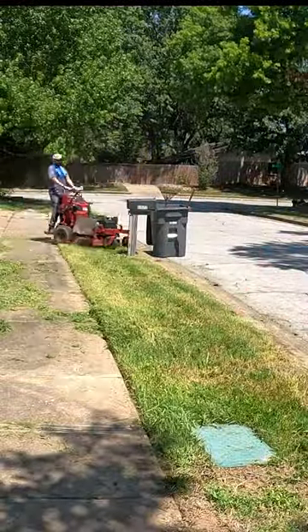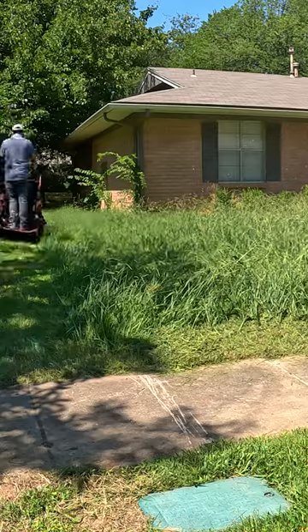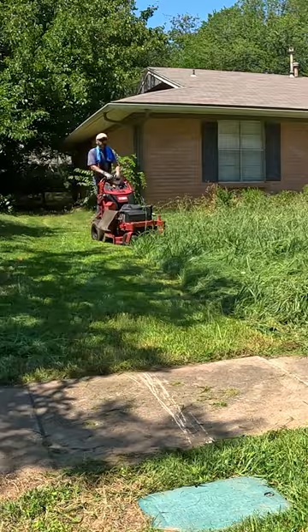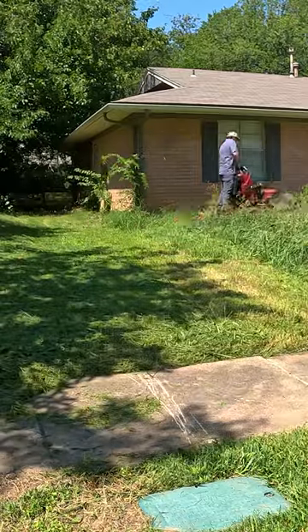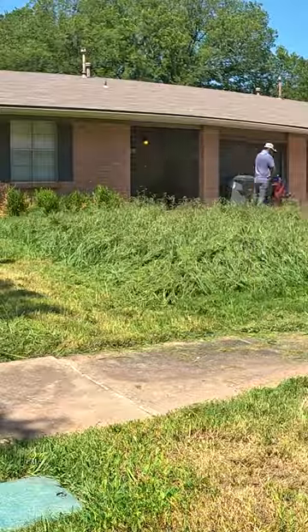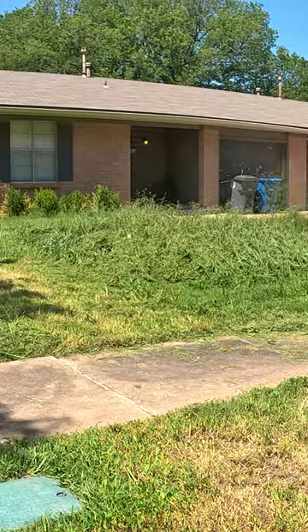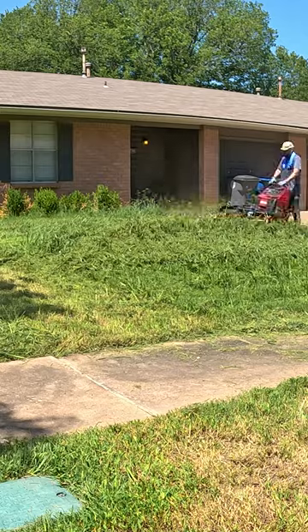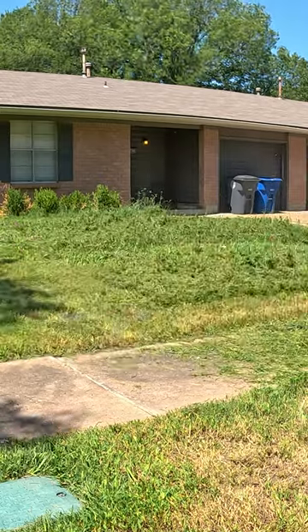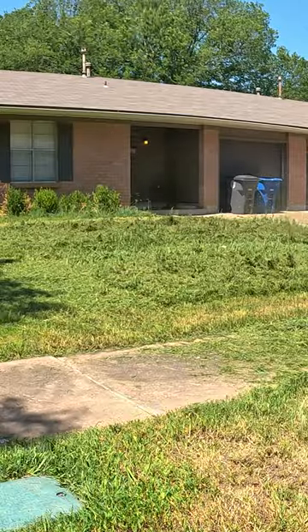I start by pushing back the edge lines with both a metal blade edger and my string trimmer, leaving a nice clean cut, followed by multiple height adjustments on my 36 inch mower to ensure nothing is missed. To finish, I use my backpack blower to clear the loose debris from the yard, making it easier for them to maintain while improving the look of the neighborhood.